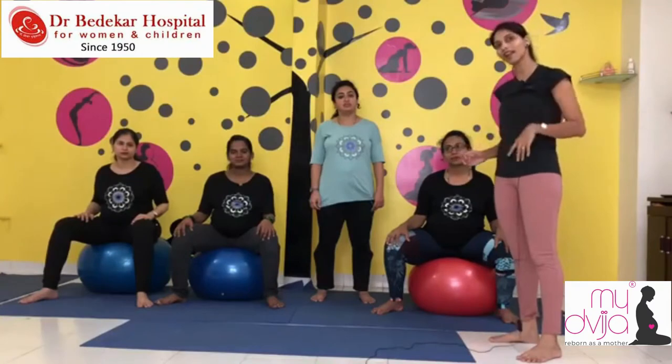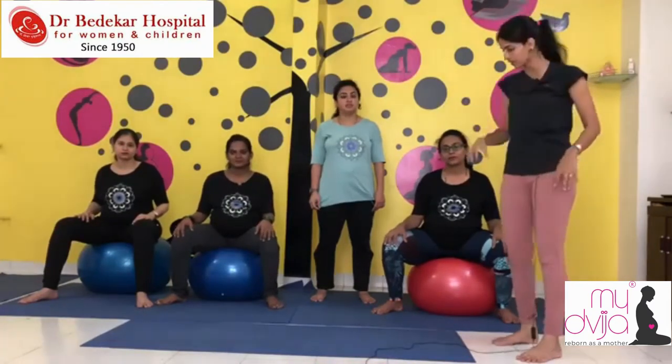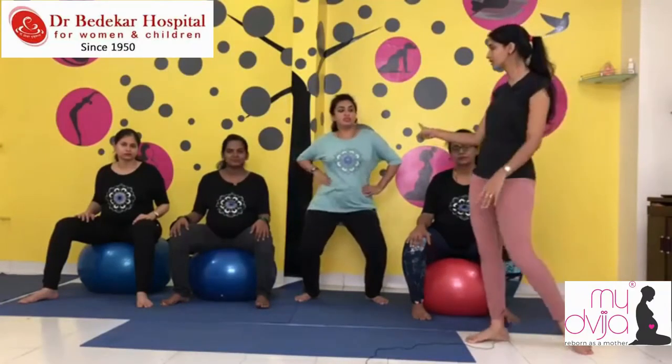So first I will be talking about how Dimple and I should be doing the exercise. Dimple, just take a bit of a position. Go slightly down, keep your hands on your waist, and just do one — two, three. It is just a tilt.